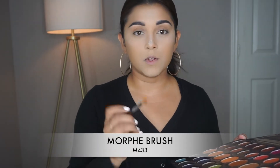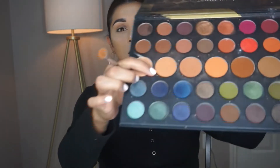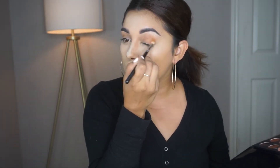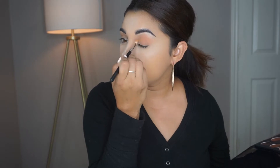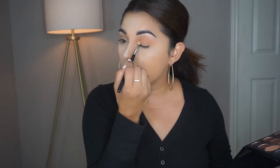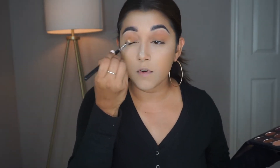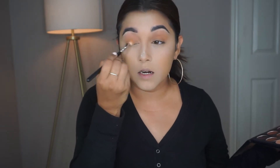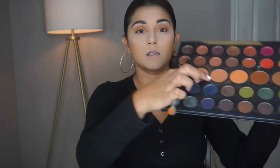Let's go ahead and start this eye look. Going in with my Morphe M433, I'm just going to go in with this shade here and add that all over the lid. Honestly this look isn't going to be anything where you have to cut your crease or anything fancy — just a simple easy eye, and then I'm going to do a dark lip. Same thing for the other eye, just add it all over the lid and bring it up a little bit. With that same brush I'm going to go in with the next shade.